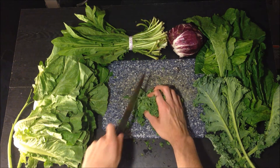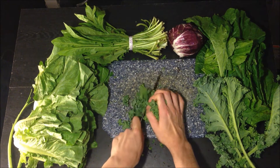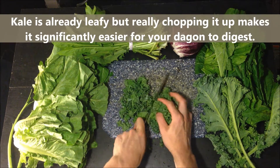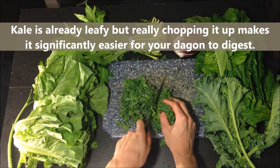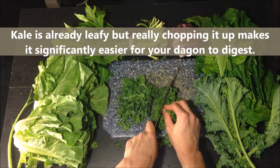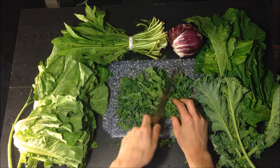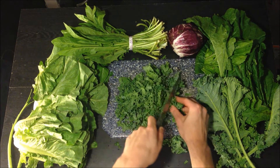Some people get in the habit of giving their dragons only mustard greens or only the main lettuce, often because they don't understand what nutritional value a dragon needs. That's not a good way to balance your dragon's diet. So again, kale is a wonderful treat — we'll call it that.